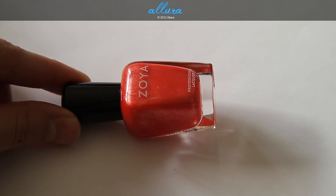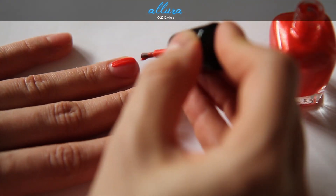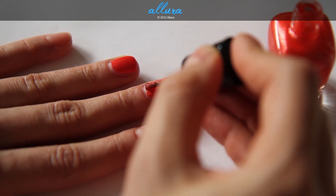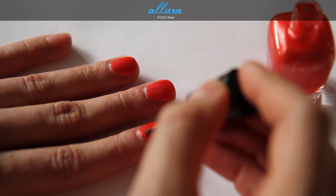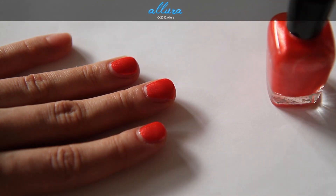Then we have Myrda — a coral orange with a silver metallic finish. Coat number one: bright color, even and opaque finish. Just remember that with these metallic colors, it will be a little more difficult to remove because the shimmers really stick to the skin.